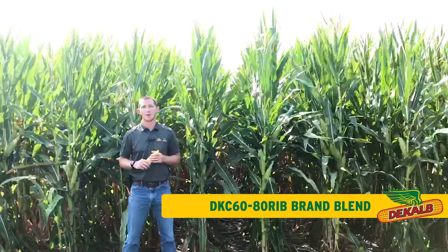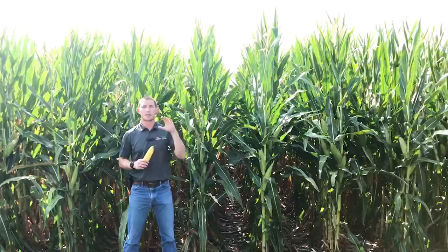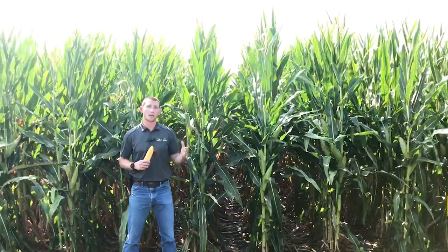That's a 110-day double pro within our lineup. A couple highlights from my end on DKC 6080 is it brings us top-end yield, and it's a great complement on the later side for folks that like 5982.